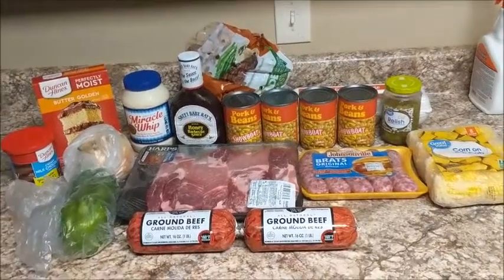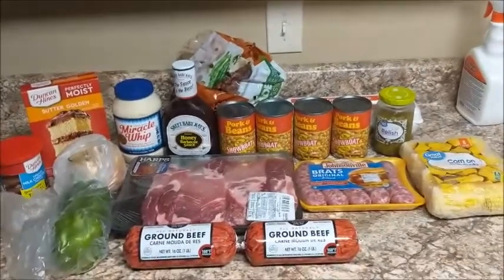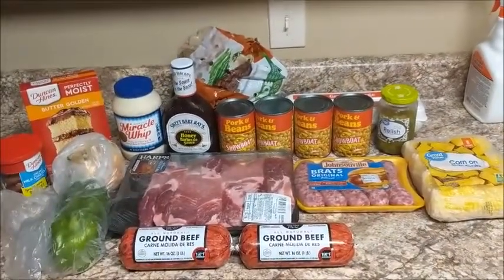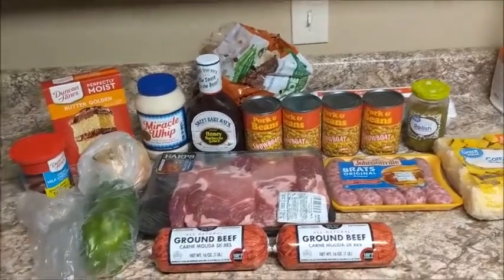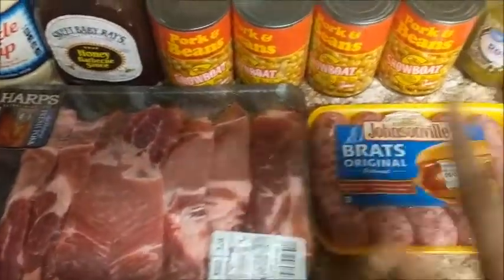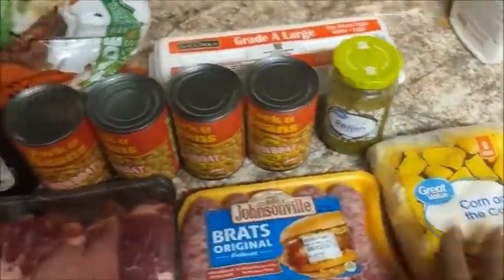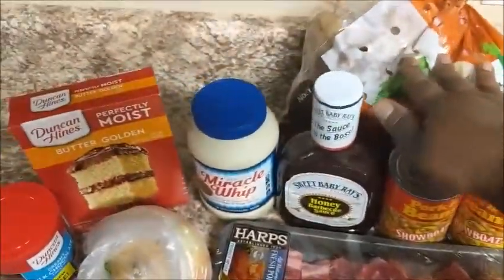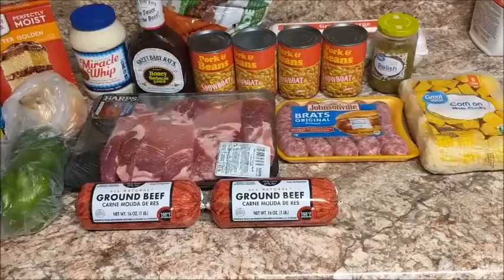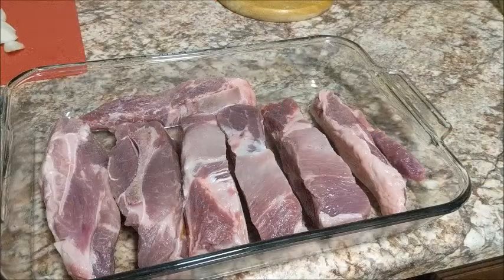Welcome back to my channel, this is Single Mom's Life. Happy Memorial Day to everyone! Today for our Memorial Day celebration dinner, this is what I'm cooking for my family: ribs, bread, corn on the cob, baked beans, potato salad, and a cake for dessert. Please stick around and cook with me!